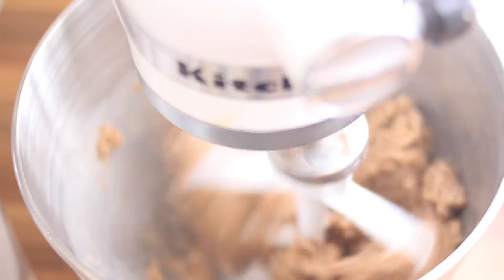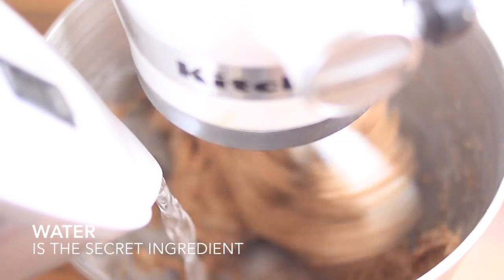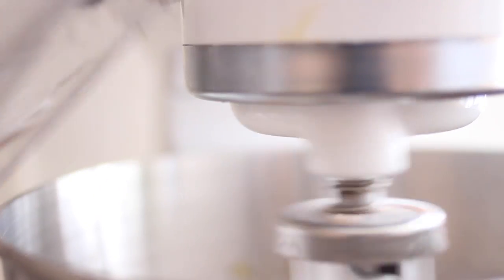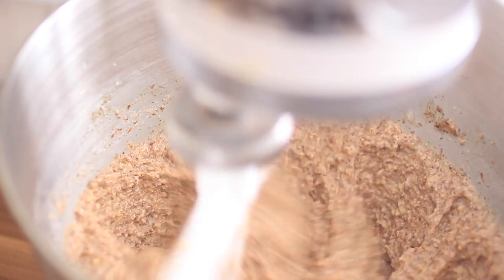As you can see, the dough is a little bit sticky. My secret ingredient is to add water because we need a wet dough — I want a moist bread. I was always searching for the perfect bread dough, and people, believe me, this is it.